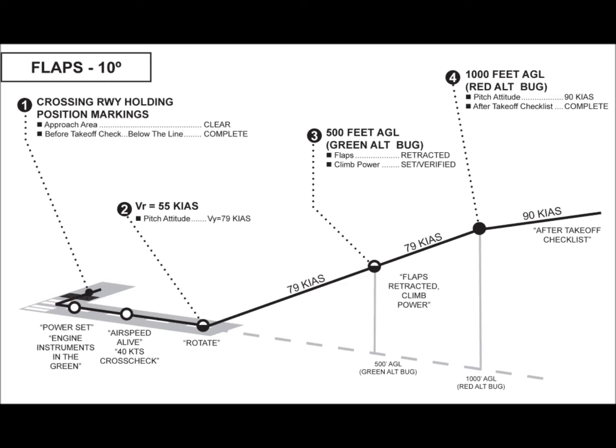Before we get into the airplane, let's take a look at how we conduct a normal takeoff and climb in the Piper Warrior. For normal takeoffs, we use 10 degrees of flaps, as noted at the top of the Flight Standards Manual graphic.